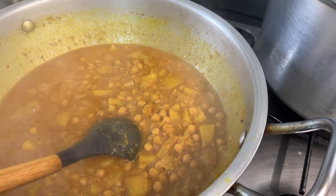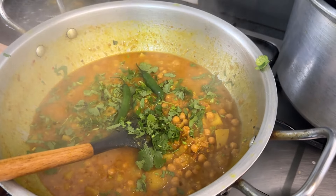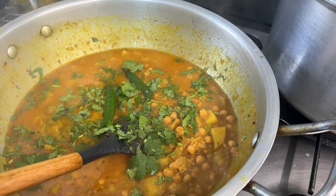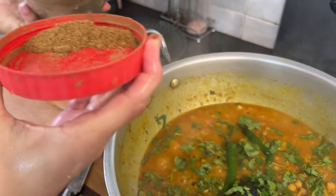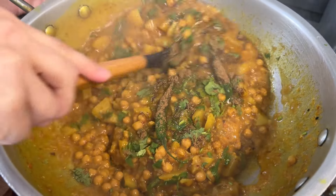Now we are going to put fresh coriander in there and 2 green chilies. Next is the puri - garam masala. I'm going to add the garam masala, just 1 tablespoon. Mix it and leave it on low flame. It is going to be ready after 2 minutes.